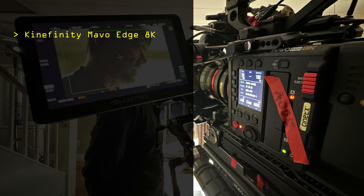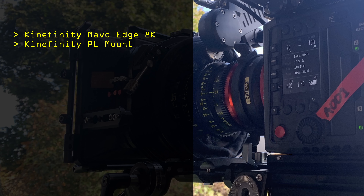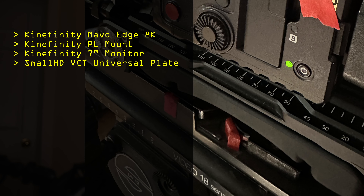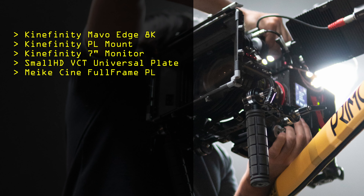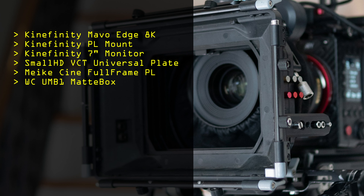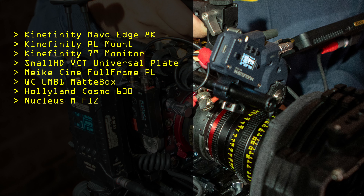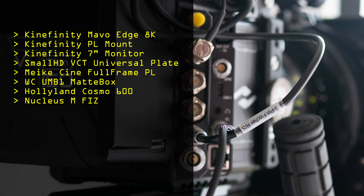I still feel there just isn't enough content talking about this camera, so it was time to bring that out. Our build for these two narrative projects: the Kinefinity MAVO Edge 8K, with a PL mount provided by the rental house, the seven-inch Kinemon monitor, a SmallHD bottom with two 50mm rods, the Meike full-frame lens set on the front, a Wooden Camera UMB-1 universal matte box, an older Hollyland Cosmo 600 wireless system, a Nucleus-M motor — that was our rig.